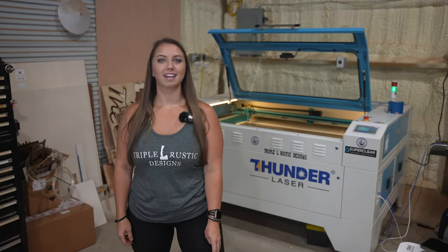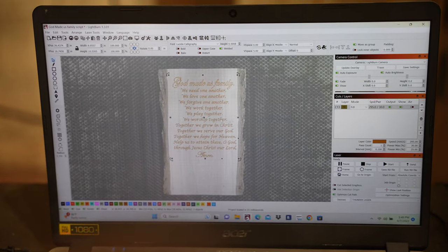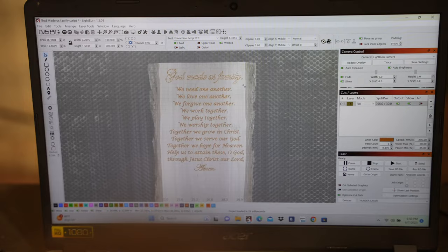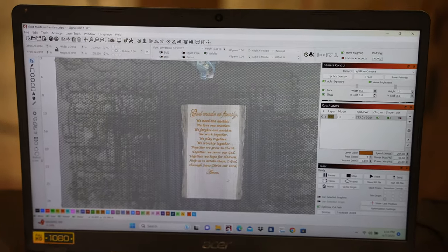In Lightburn, I can now pull up the design. I went ahead and already typed up the script the customer wants laser engraved onto the board. We will place the laser engraving on the board in the position that we want and then set our engraving settings.